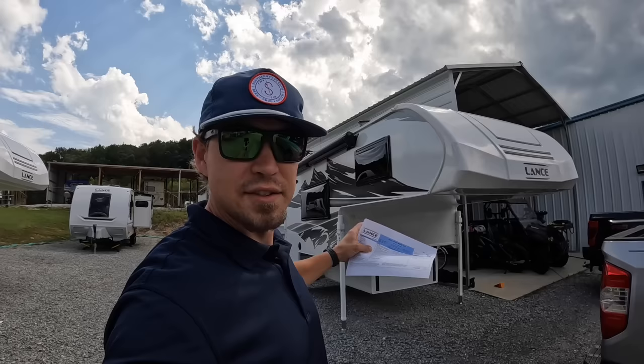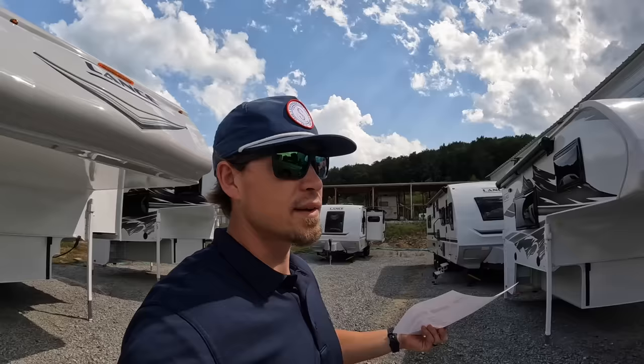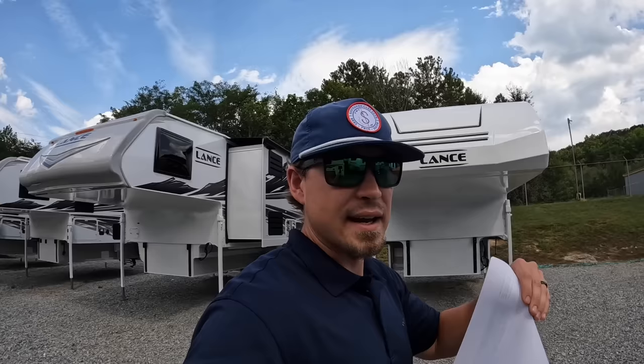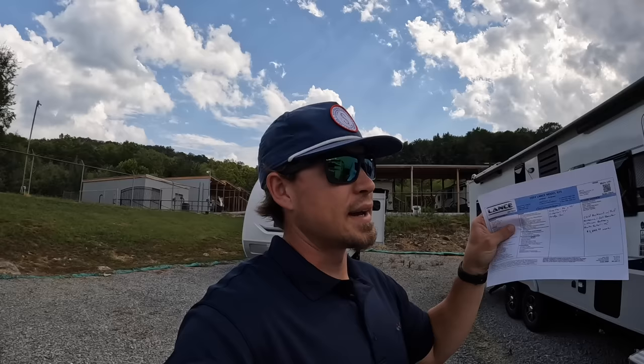The smallest camper is actually going to be the 650. I don't really stock those anymore because they were designed for a half-ton truck with a five-and-a-half-foot bed, and there aren't really a whole lot of half-tons out there capable of hauling it — it's around 2,100 pounds. So the 825s are really what we stock now for the small, light ones. They are designed for a 250 to 2,500 series short-bed, single-rear-wheel truck.